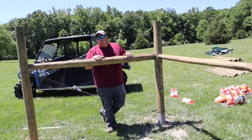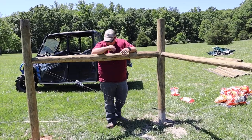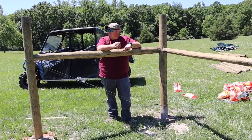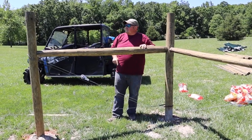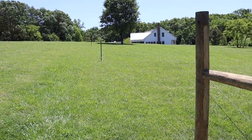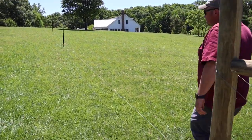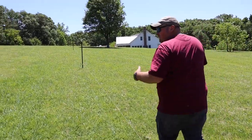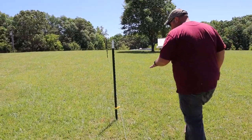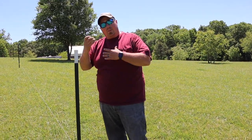After we put the H-bracing up, our next part of the project is to span or string a guide wire, so we go ahead and do our bottom wire first — that shows us the line we're going to be running and allows us to mount our T-posts. The property goes up and down, and we put T-posts every 30 feet to keep our distance from the ground equal the whole way. We came through with the T-post driver and drove those in, then measured up and set a distance for where we want our wire to remain.